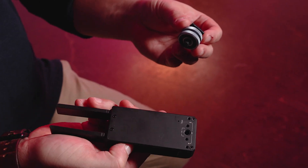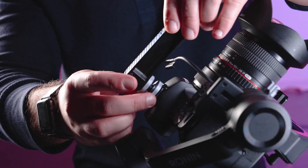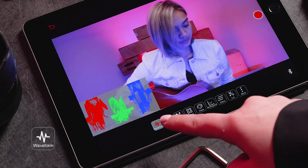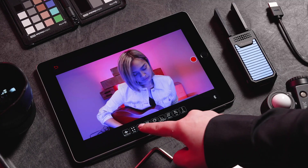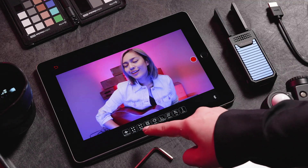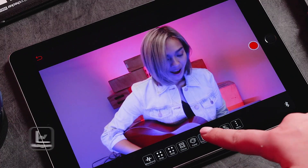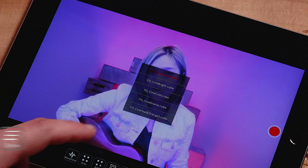The universal quarter-20 thread with included cold shoe adapter gives you limitless mounting options. The app has critical viewing features such as Waveform, Grayscale, RGB, Focus Peeking, False Colors, Histogram, Zebras, and 3D LUT loading.